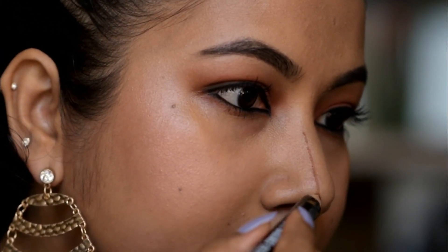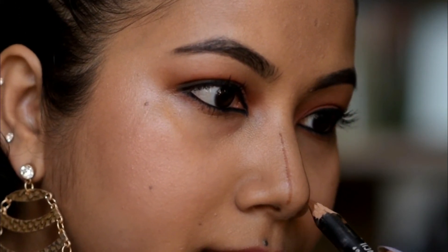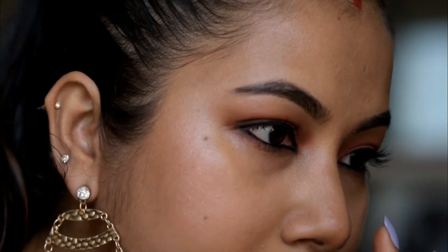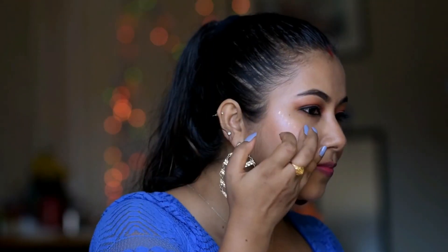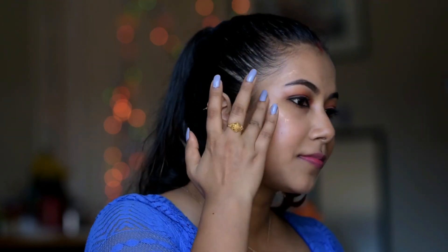Then contour my nose with NYX micro contour duo pencil. For highlighter I'm using L'oreal liquid highlighter and blend that with the help of fingers.